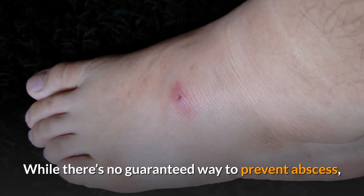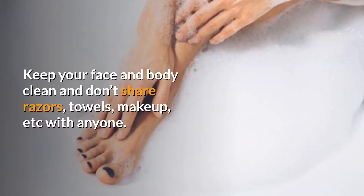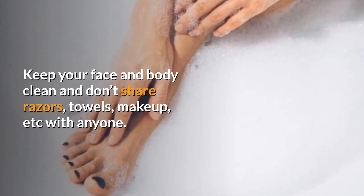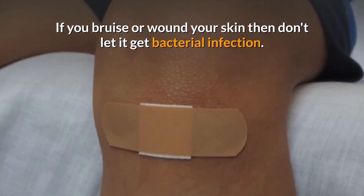Now let's understand how you can prevent a future occurrence of an abscess. While there's no guaranteed way to prevent an abscess, you can reduce your risk by taking the following precautions: keep your face and body clean, don't share razors, towels, or makeup with anyone, and if you bruise or wound your skin, don't let it get a bacterial infection.